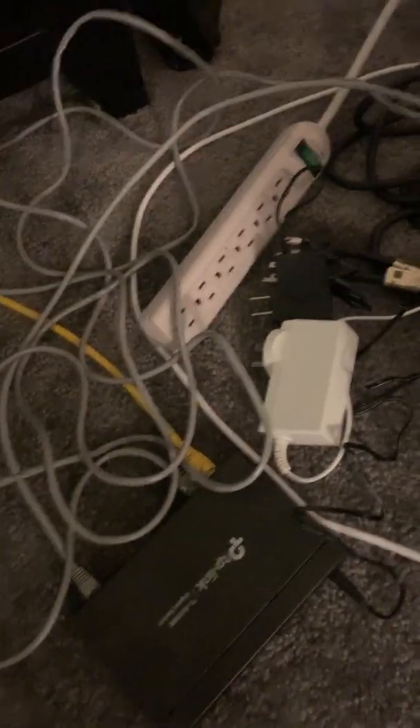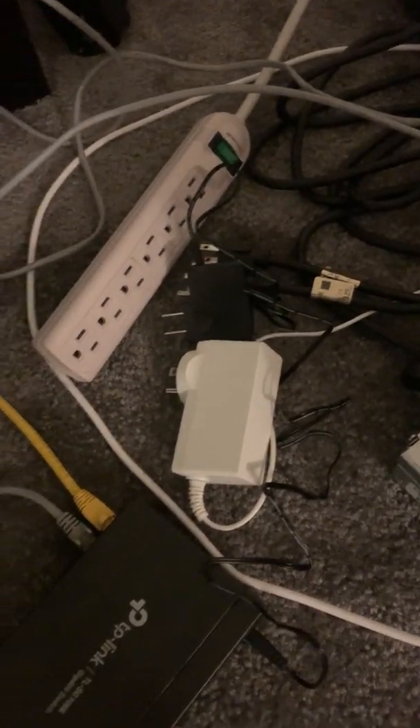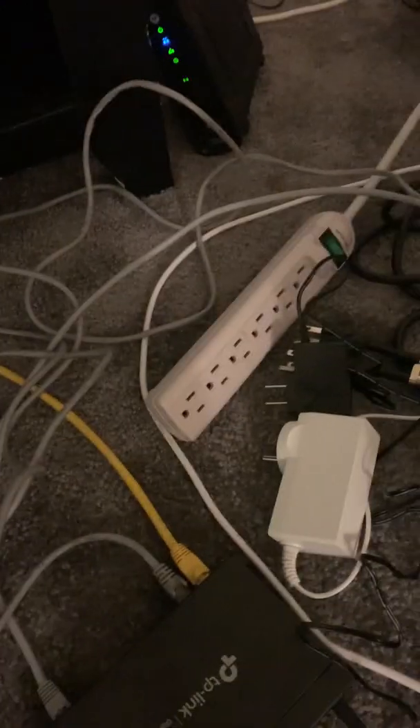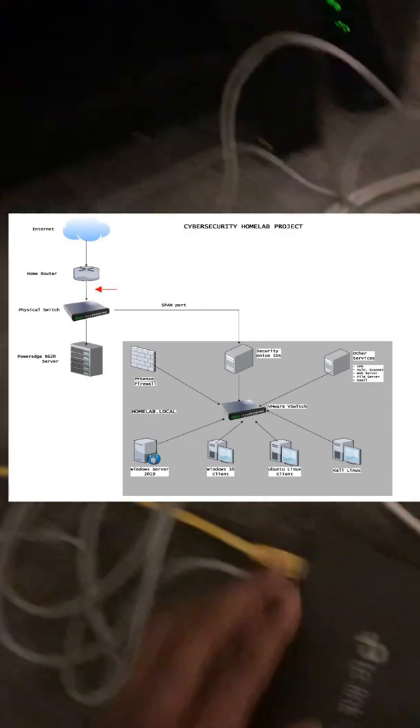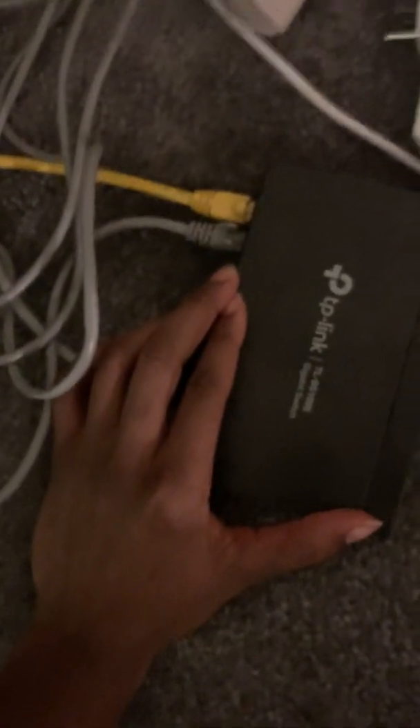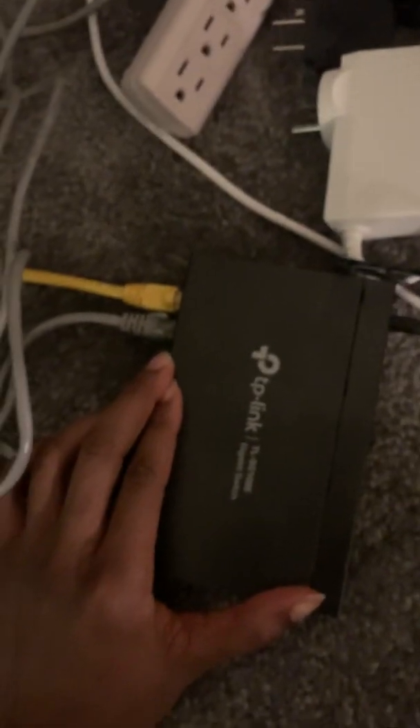The connections at the back are a bit messy, but I'll explain the setup. This yellow cable comes from my router and goes into the switch, which is a TP-Link TL-SG10108E gigabit switch. That cable comes from the router and provides the uplink to the switch.